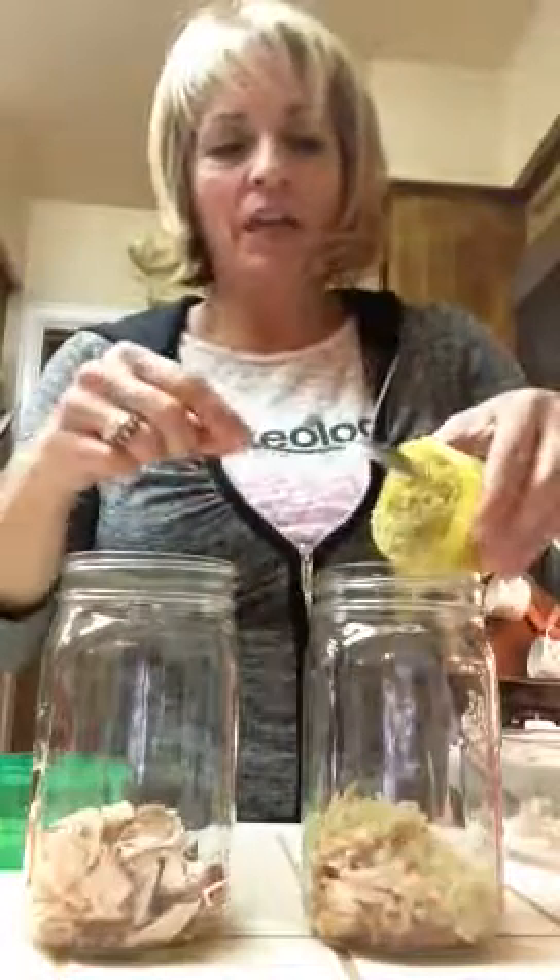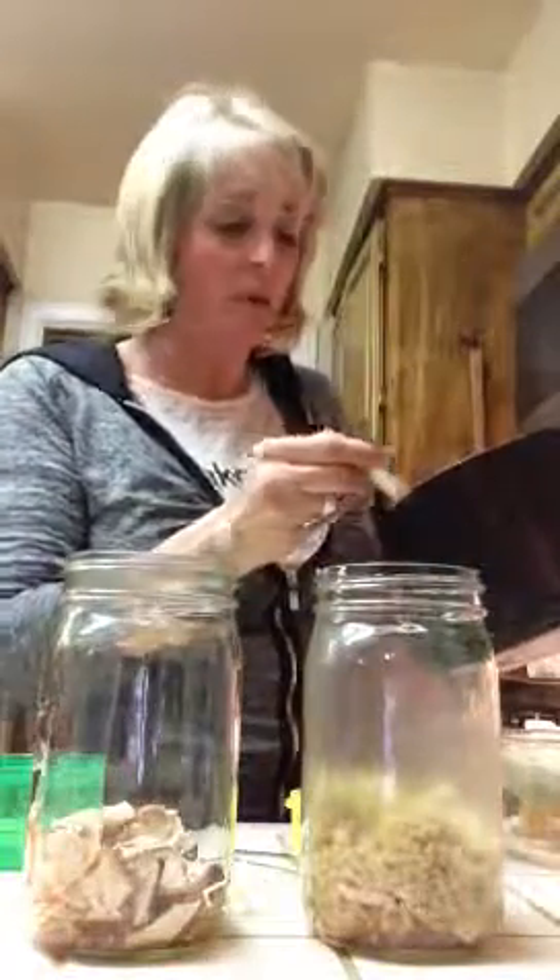If you want to use a yellow container, you can cook some quinoa, which is what I have here. I'm going to add a yellow container to each one. Keep in mind with the menu plan: if you're going to use your yellow container for your salad, that means you won't be able to use it for your second snack or other recipes. But for these salads today, I'm going to go ahead and put it in my salad.